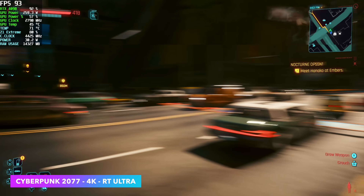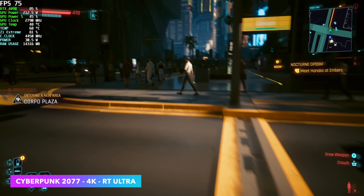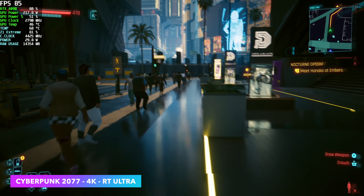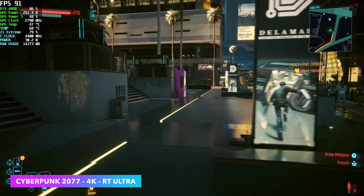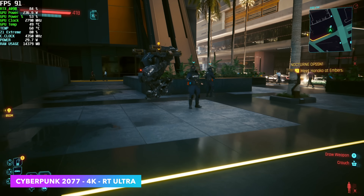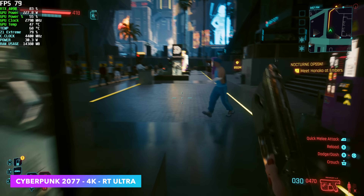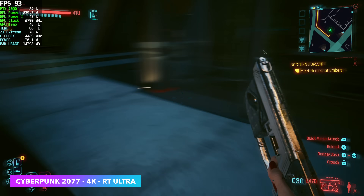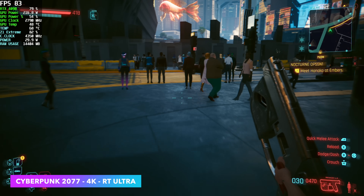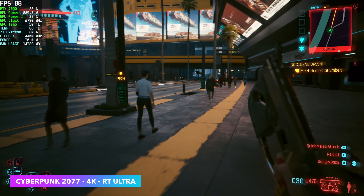First up we've got Cyberpunk 2077 at 4K ray tracing ultra with Nvidia's frame generation turned on. Without it we're at around 56 FPS, and that's because we don't have enough bandwidth over USB 4 for this RTX 4090. Looking at Afterburner in the top left corner, GPU usage is anywhere from 75 up to 86%, and GPU power up to around 230 watts. In a PC connected over PCIe x16 this thing is usually pulling 350 to 380 watts. We should basically be maxing this out at least up to 90% with the settings we have here in Cyberpunk 2077. On the built-in iGPU there's no way we could run this game like this, even using frame generation. You can definitely game at 4K on this.